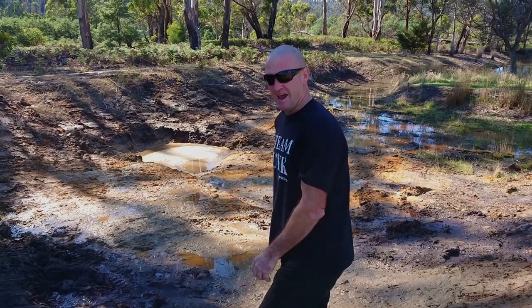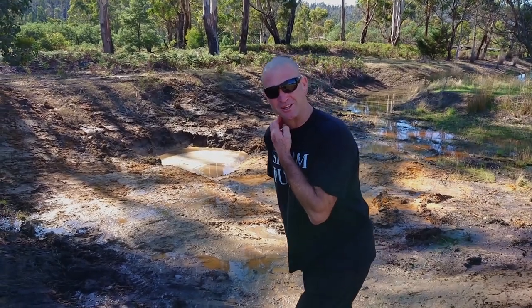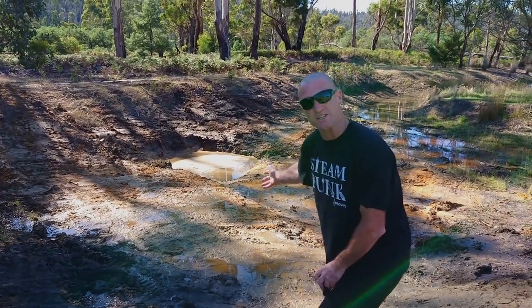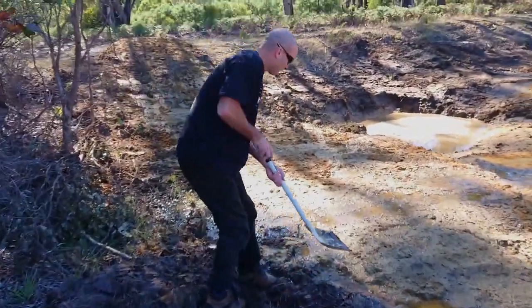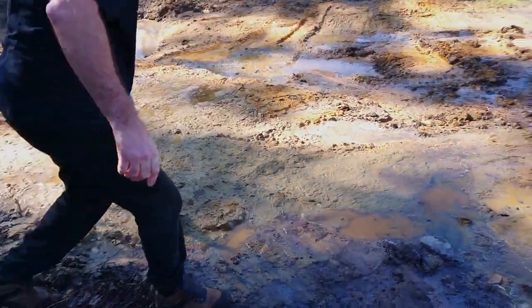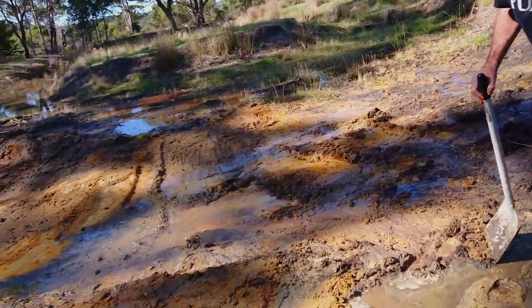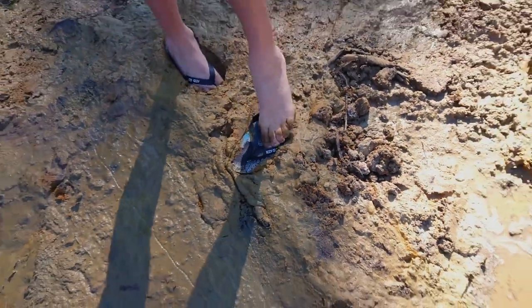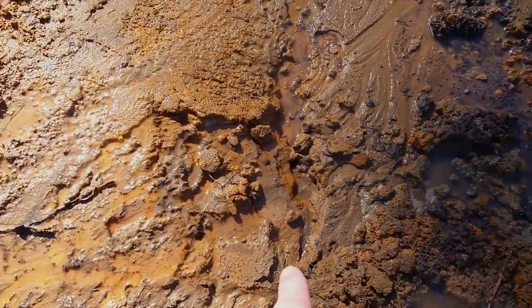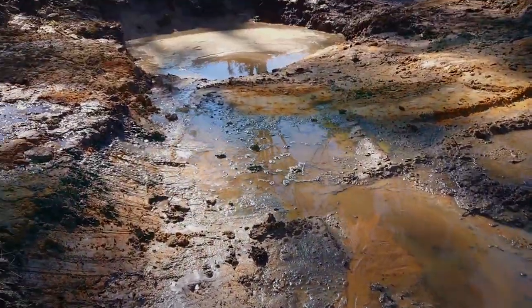It's day three of our build and we've just come across a problem that can become a bit of a major issue. We've dug into an underground spring, so that means that our work that we did last night isn't even going to dry out. Come down here and we'll have a look at this. You can see just how wet and muddy this is — slop city! And you can actually see it flowing. So this is a problem. We didn't expect this, but anyhow, that's just the way it's going to be. Stay tuned!